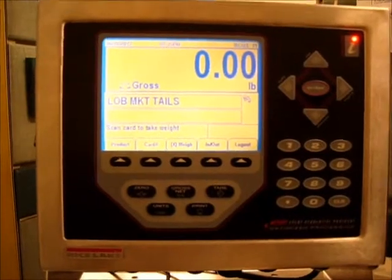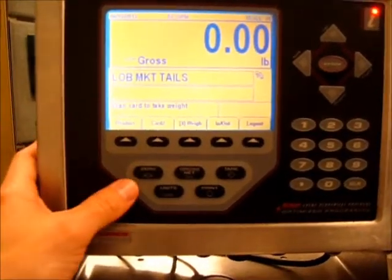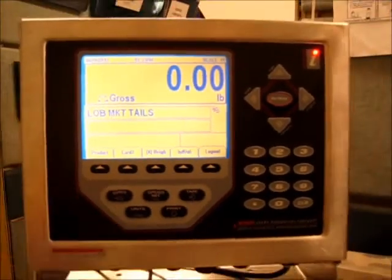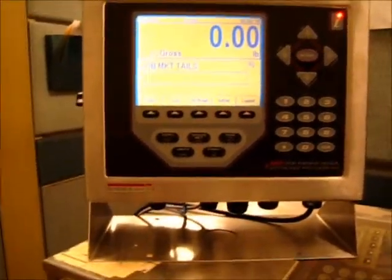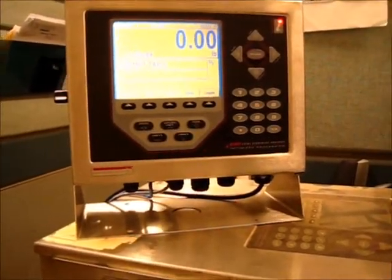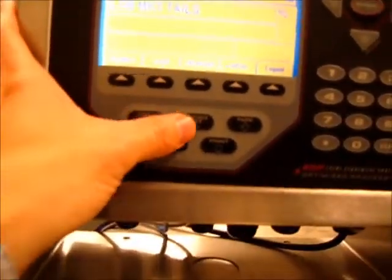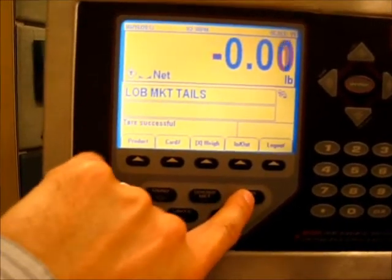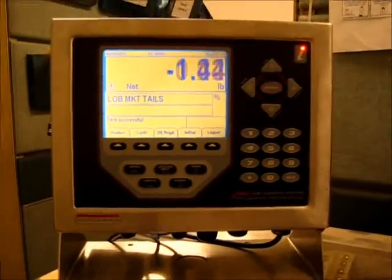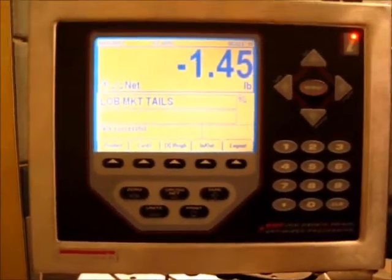The first thing you want to do — like any scale in the morning — is make sure it's at zero, so you press the zero button and zero it. The next thing you might want to do is tare off the weight of your pan. The tare of the pan weight can be set in the system or done right at the scale itself. I'm going to use this item as my pan — you see the weight changes to 1.45 pounds — and I'll hit the tare button. Now the weight has gone to zero, so we've got a tare of 1.45 pounds and we're ready to do some weighing.